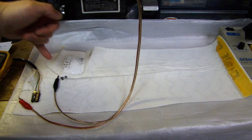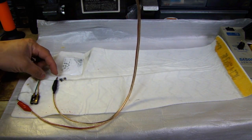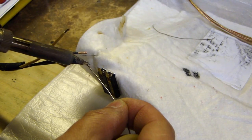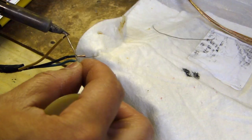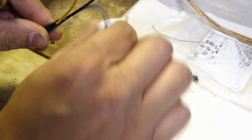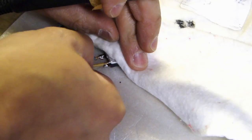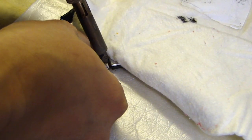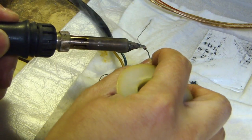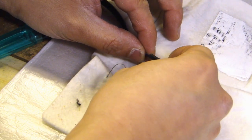So what I believe happened is that the connection that was soldered on earlier — there must have been a break on that connection. So all I have to do is re-solder this end to this black wire, and then re-solder this end to the green wire. For this connection, originally there was a piece of heat shrink on there, so that's what I'll do — I'll put a piece of heat shrink back on.